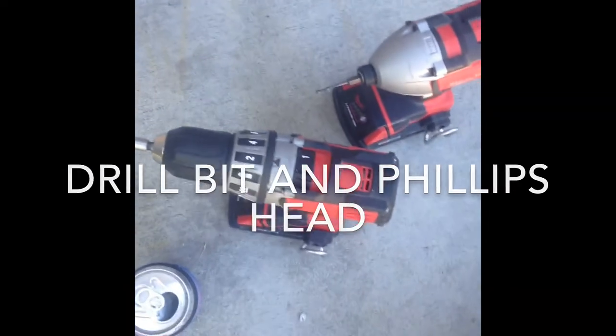You're going to need a board, your cage, drills, and screws.